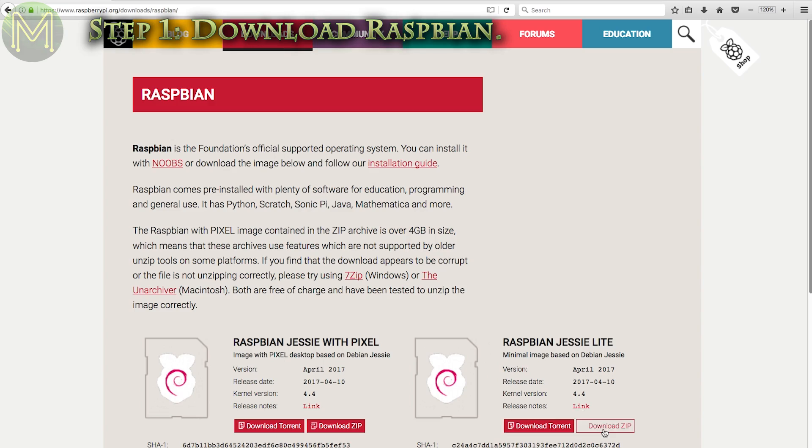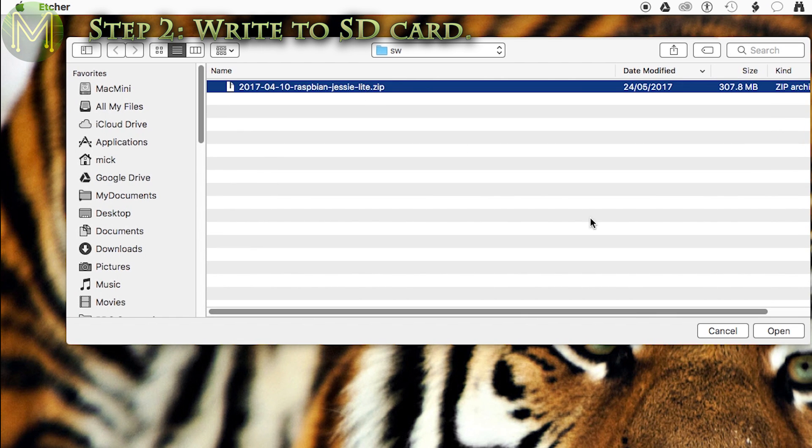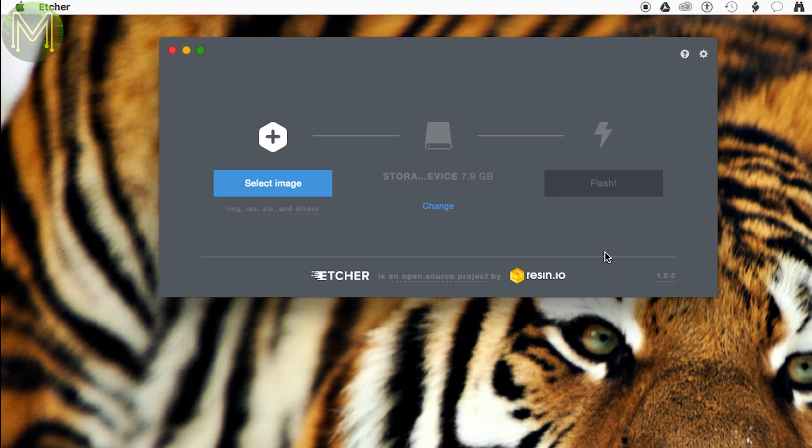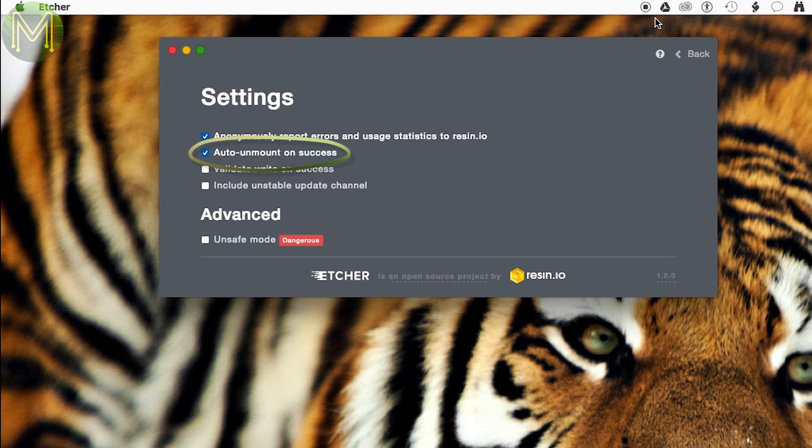The first thing you need is the Raspberry Pi image from the Raspberry Pi Foundation website. Download the latest image and burn it to an SD card using your favourite utility. Make sure your SD card is at least 2GB in size, although any size will do. If you are using Etcher and you have set the option Auto Unmount on Success, then you'll have to reinsert the SD card for the next steps.